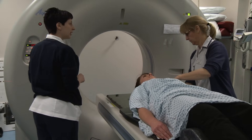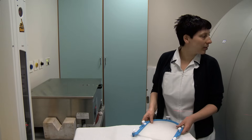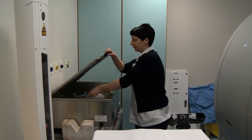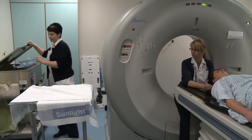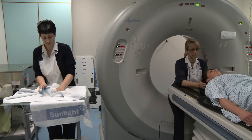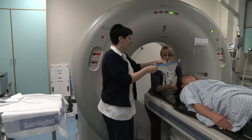Making a mesh mask for radiotherapy takes a few minutes. The radiographer softens the mask by putting it in warm water for a minute or two. When the radiographer puts the mask onto your face it will feel warm and damp. They then clip it to the bed that you're lying on.